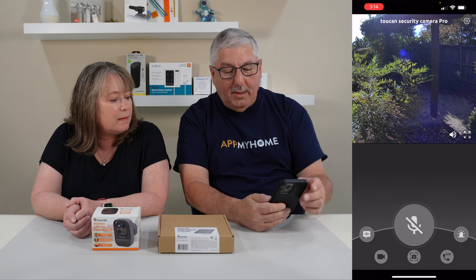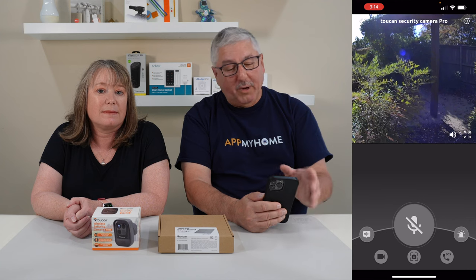You can actually do local recording as well, so I can tell it to record. And the solar panel keeps it charged. If you have a place where you can put a battery-powered camera where you can get sun and it works with a solar panel, that's the way to go.